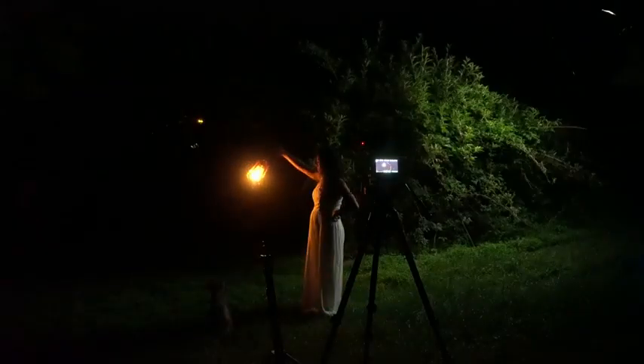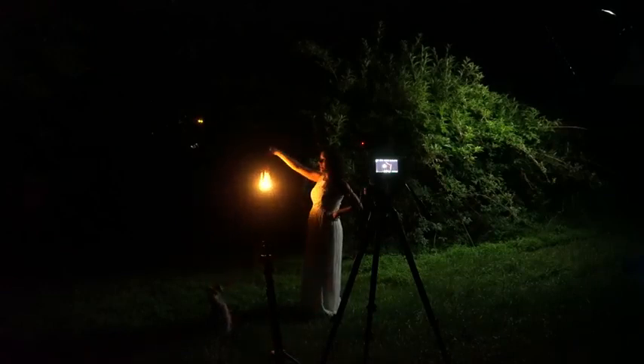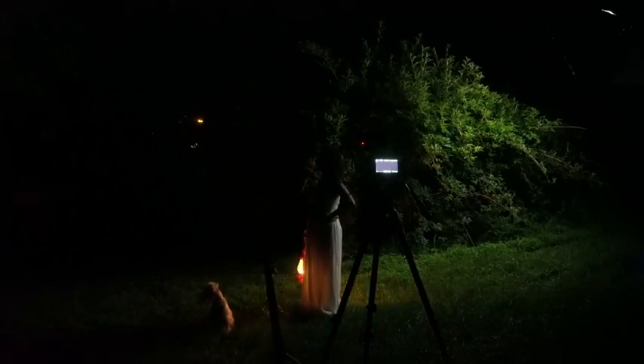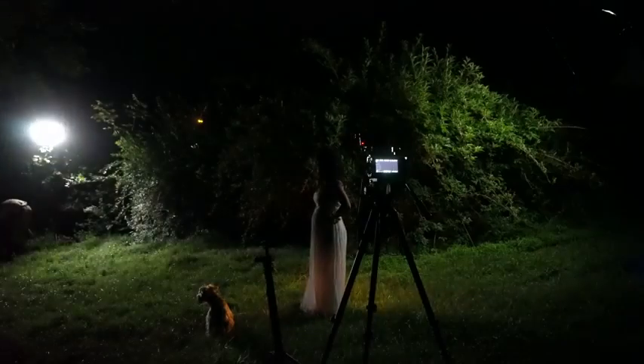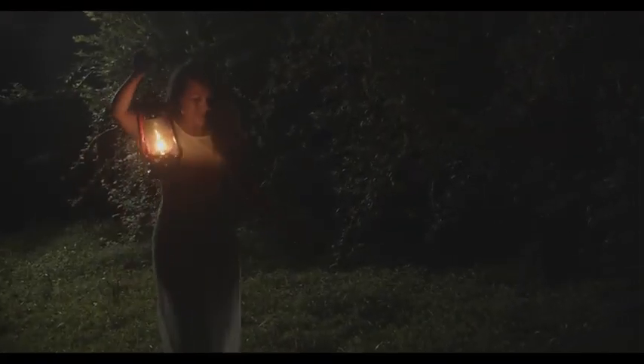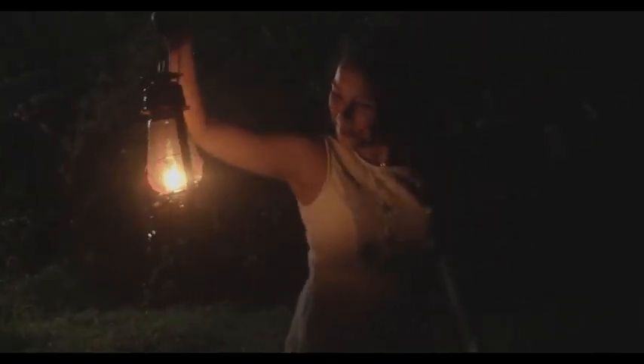If I wanted the scene to be very dramatic I could have left it with just those two lights, but because I'm going for a fairy tale-like forest feeling rather than a scary dark scene, I wanted to be able to see our actress's right side — camera right — and also a little more detail in the trees and foliage.